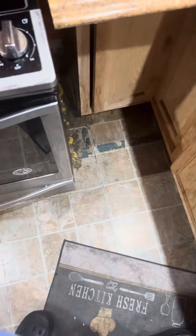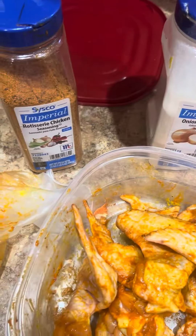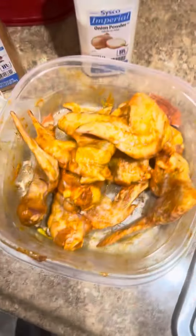Hi guys, this is Cooking with Kathleen. Today for dinner I'm going to be cooking fried chicken wings. I have garlic powder, roasted chicken seasoning, onion powder, mustard, sazon, and adobo.